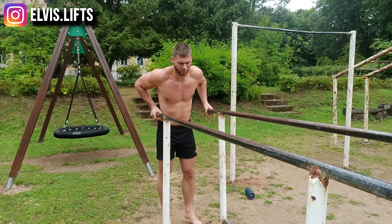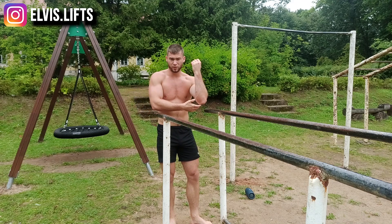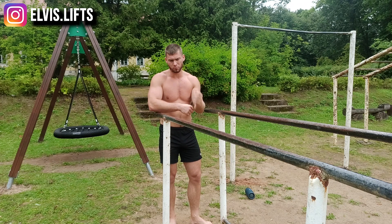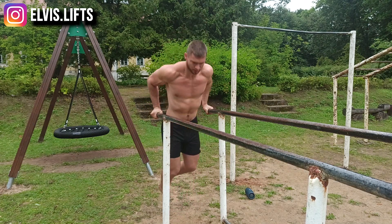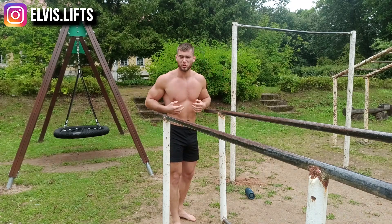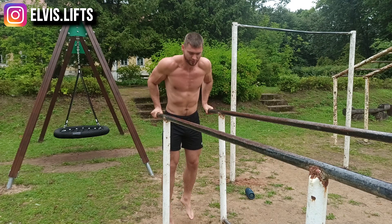Your back can be completely straight during dips, but it depends on the person. Personally, I feel serious pain in my elbows if I do a lot of straight-body dips, so I definitely prefer to lean forward slightly with my body. That way it works my chest more, but takes a lot of strain off my elbows, and it's definitely better for me doing them that way.